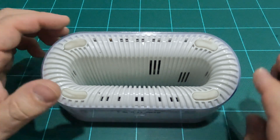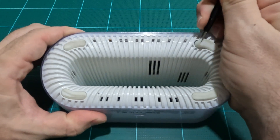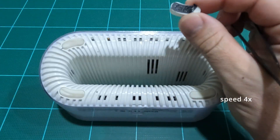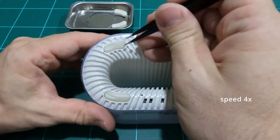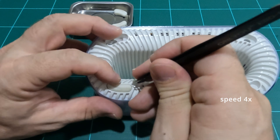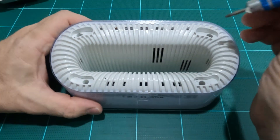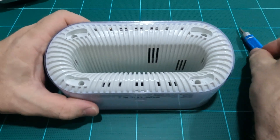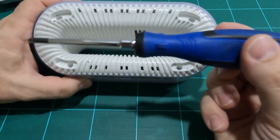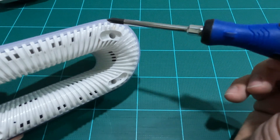Begin by removing the four rubber feet on the bottom of the unit. Full disclosure, this isn't my first time taking the machine apart. You'll want to use an average Phillips head screwdriver to dive deep into the screw wells. You'll need a two-inch or six-centimeter long drive to reach the screw heads.